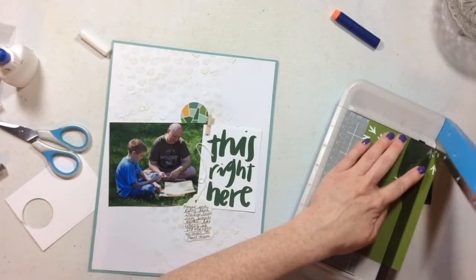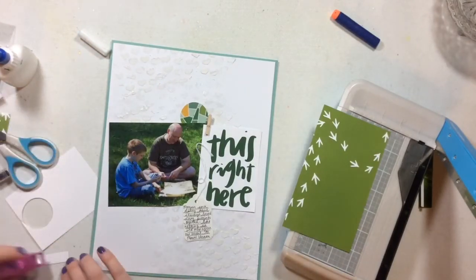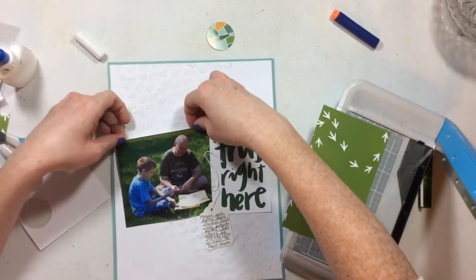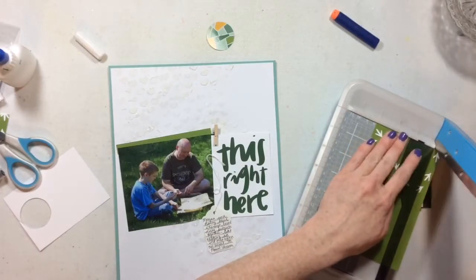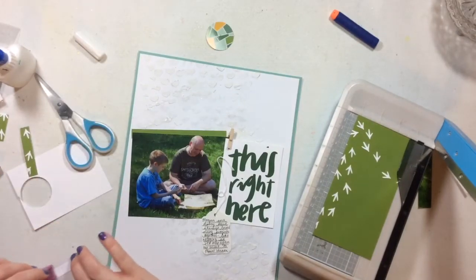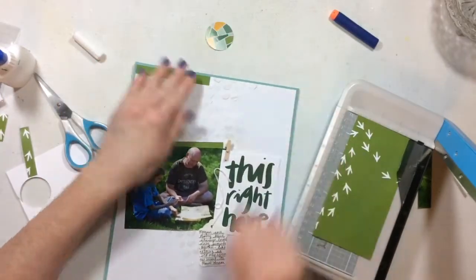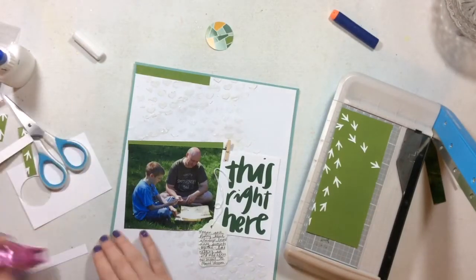Next I'm going to cut these project life cards up and use them in a variety of ways. The white one on the left I already fussy-cut a circle from, and now I'm cutting strips from the dark green one. Unfortunately nothing in this layout has to do with chickens, so I'm trimming off the chicken tracks. I loved that solid green color and wanted to get it into the layout in other places.